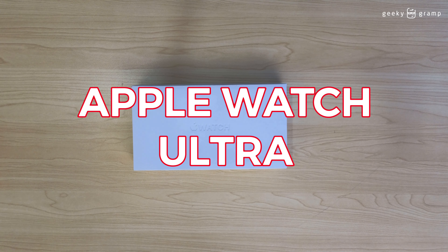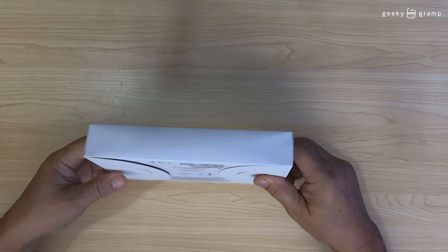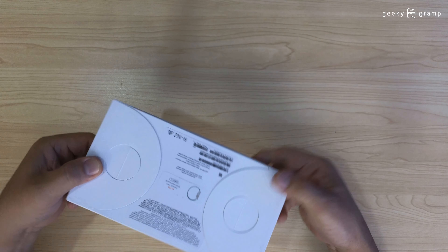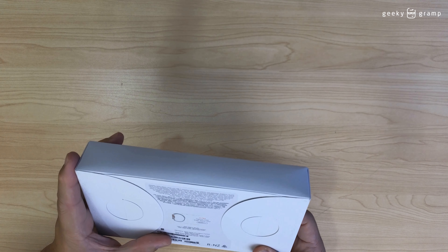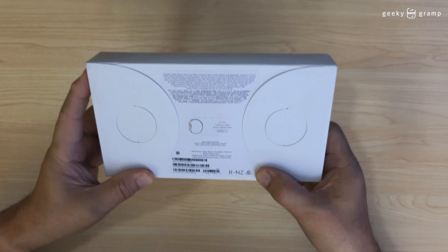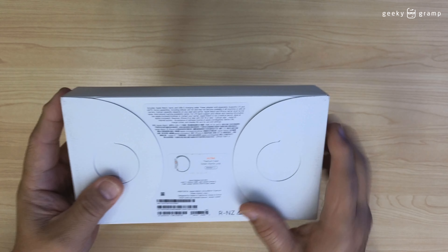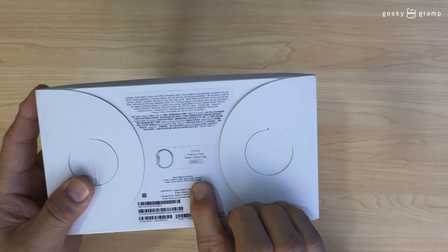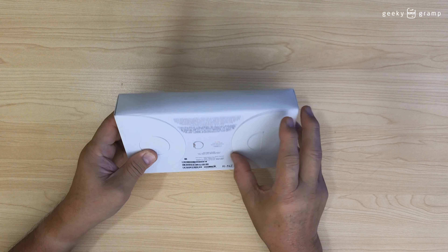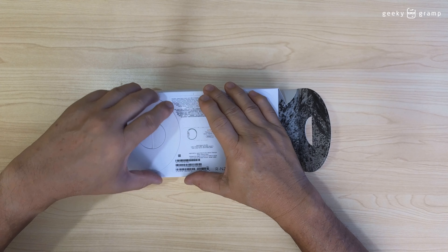For today I'm going to unbox my Apple Watch. Finally the Apple Watch arrived — this is the Ultra Titanium, 49 millimeter, and the size is large. You have to choose your size when you order, so we're going to open it.